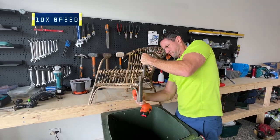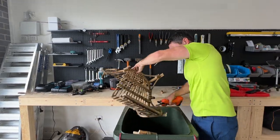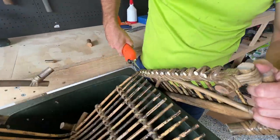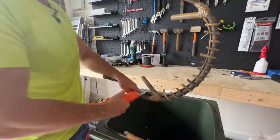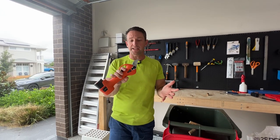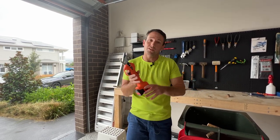This chair is useless now, so let's see if we can fit it in the bin with some help from the pruning shears. A completely pointless test, but that was really satisfying — all done with one finger. The thing works. People will make fun of it, but if you do a lot of pruning it'll come in handy. I'm not saying you should buy one or that you need one — it's a kind of cool tool. If you like it, go and check them out; if not, no dramas. I just like trying new things.